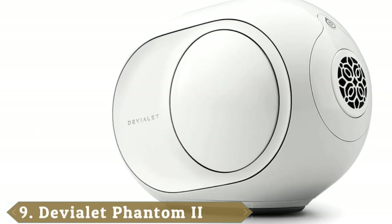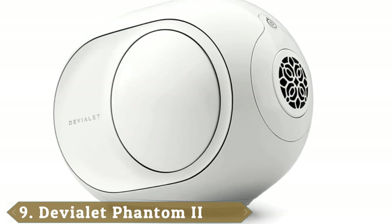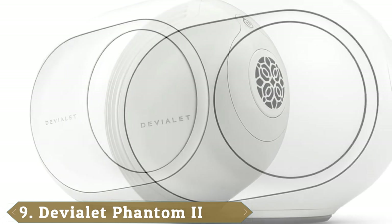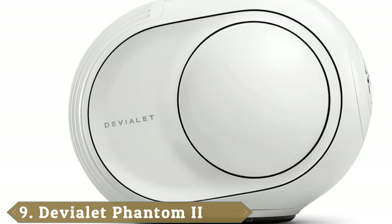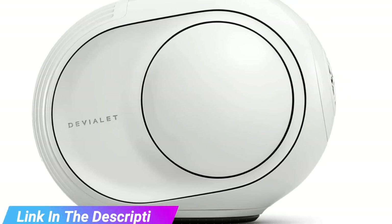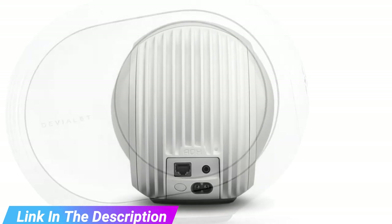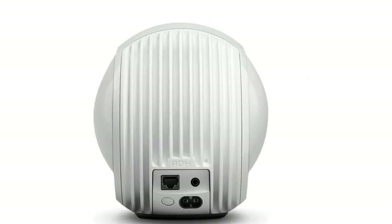Next at number 9, we have Devialet. Devialet's Phantom i wireless speaker is the unusual sculpture or rare artwork equivalent of bookshelf speakers — a talking point that surpasses just admiring it. A sleek, minimal design available in black or white, infused with some incredibly powerful sound. The Phantom is loud and striking, promising to make a scene both in style and sound.